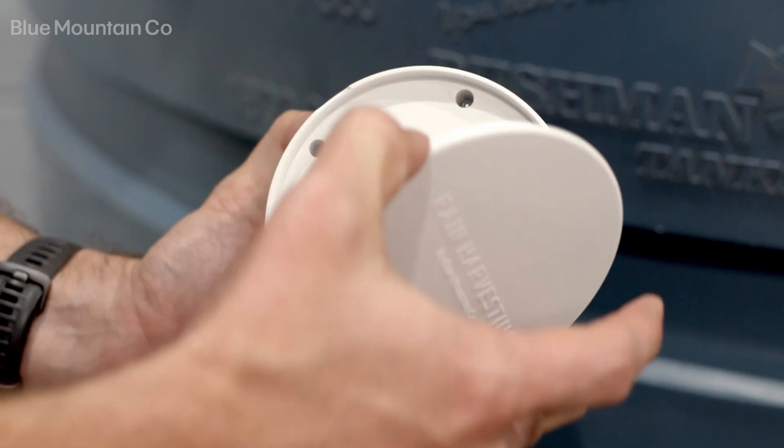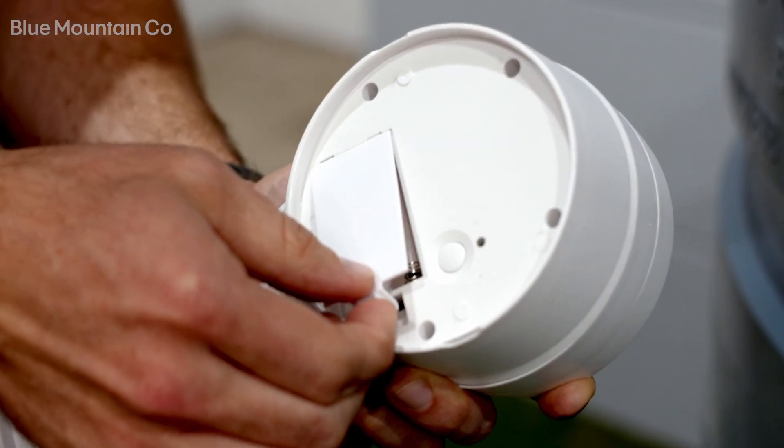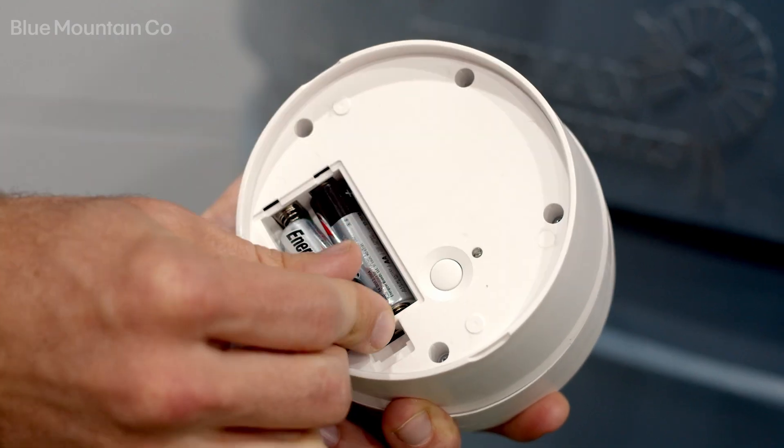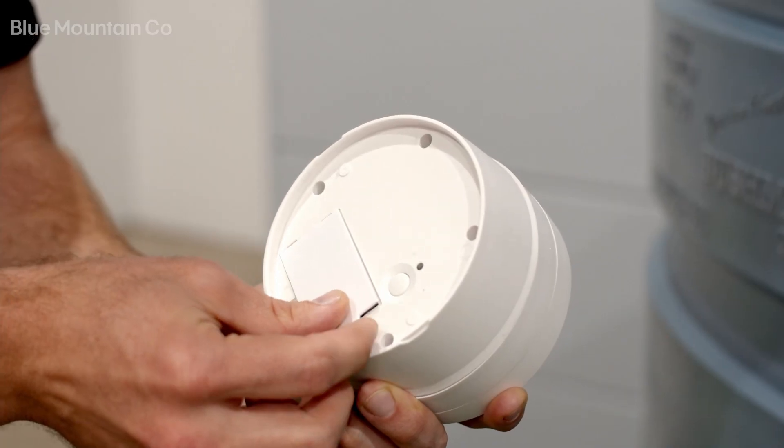The rear cover is the sealing cover of your unit, and inside that there's going to be a battery cover. Just insert the two AA batteries into the battery housing and replace the battery cover.